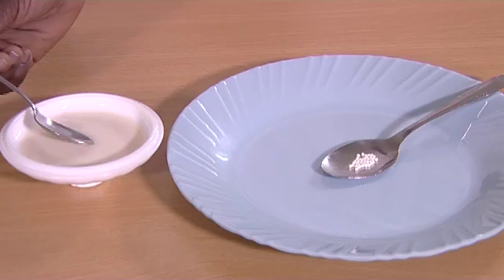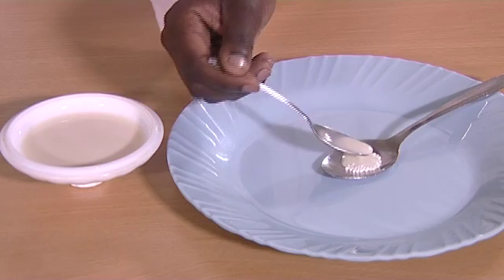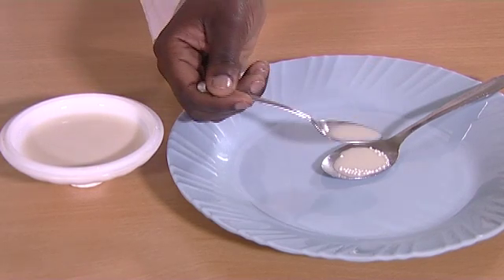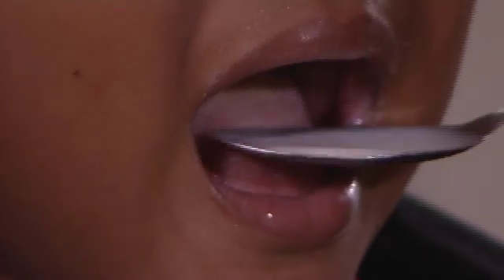For babies who are being breastfed exclusively, place a little expressed breast milk onto a spoon. Pour a small amount of the pellets on the spoon. Add a little breast milk on top of the pellets but do not mix or dissolve. Pour the pellets into the baby's mouth and follow up with more breast milk to ensure that the baby swallows all the pellets. Repeat this until all pellets are finished.